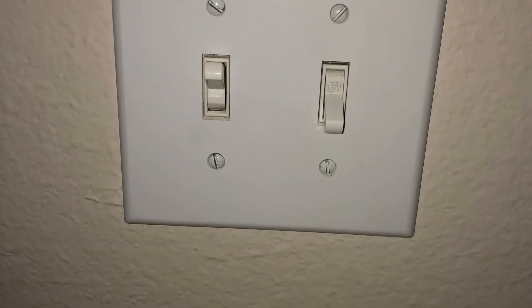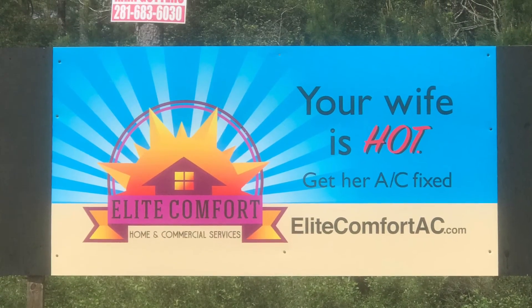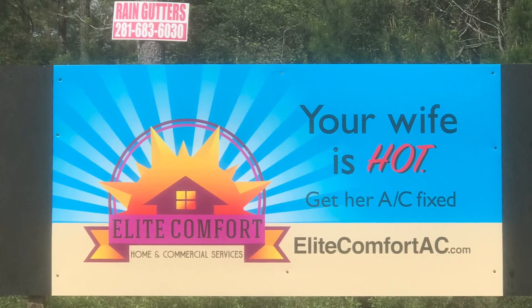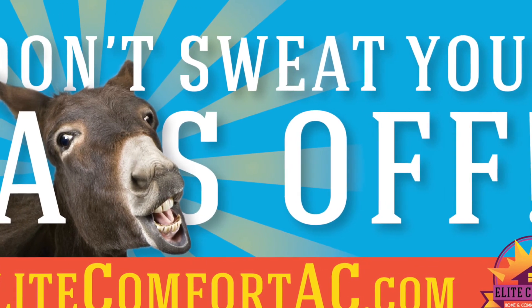You can always check us out at EliteComfortAC.com, find us on Facebook, and like and subscribe to our YouTube channel. You can leave questions in the comments below — I'll answer them. Or you can give us a call at 832-309-3771. Thanks.